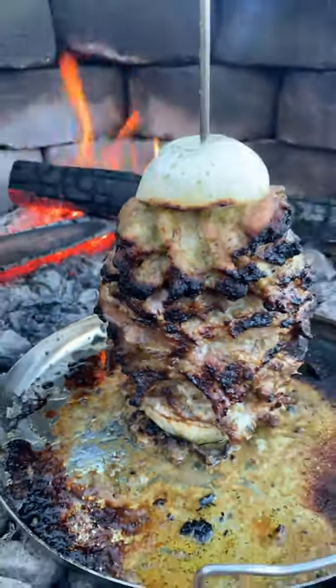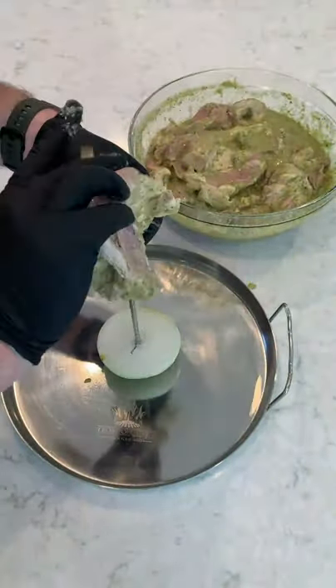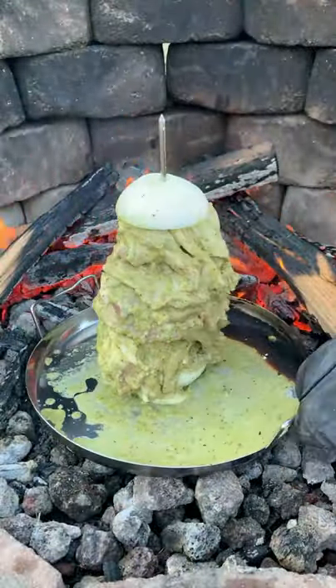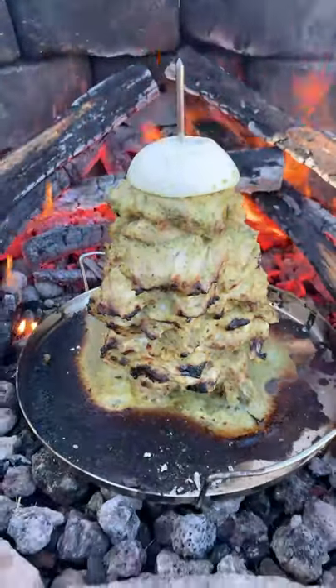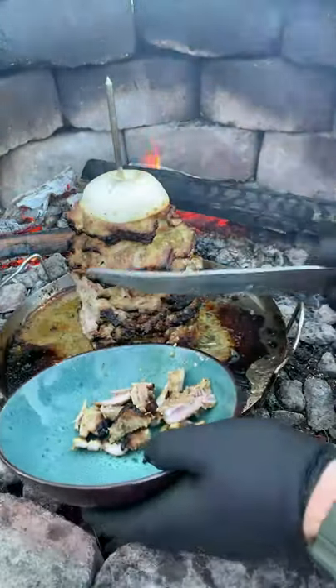Hatch chili mezcal pork tacos. We're gonna start by making a hatch chili mezcal marinade, putting that onto the pork and marinating it overnight. We're gonna add it onto our trompo skewer, cooking it over high heat for about three to four hours until it is beautiful and done.